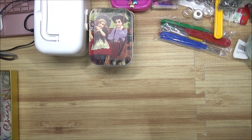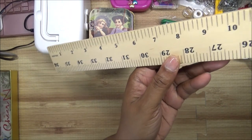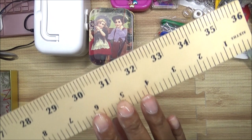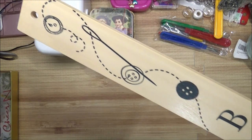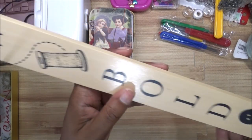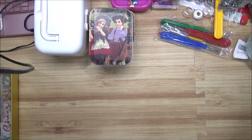I also have a ruler I got from Hobby Lobby that goes up to 36 inches — it is super long. On the decorative side it has a needle, buttons, a spool of thread, and a dress form at the bottom. I thought this ruler was so cute when I saw it, so I had to add it to my collection.